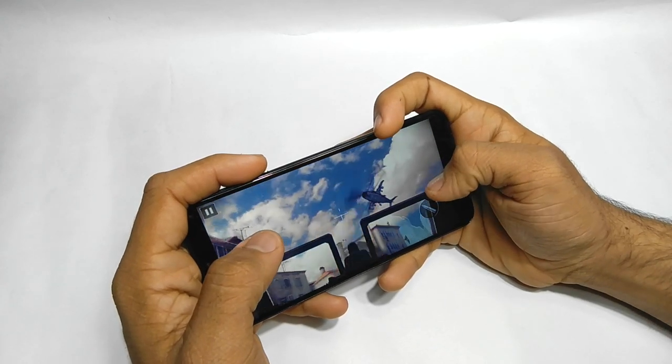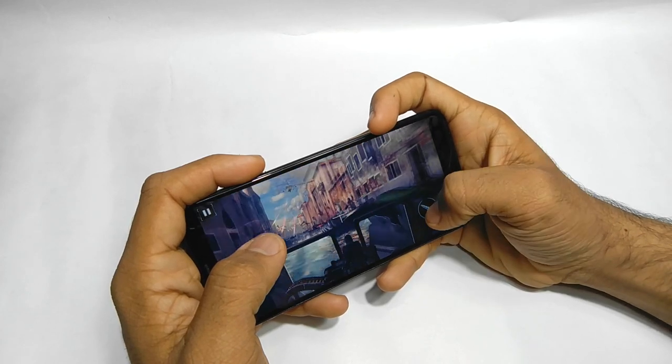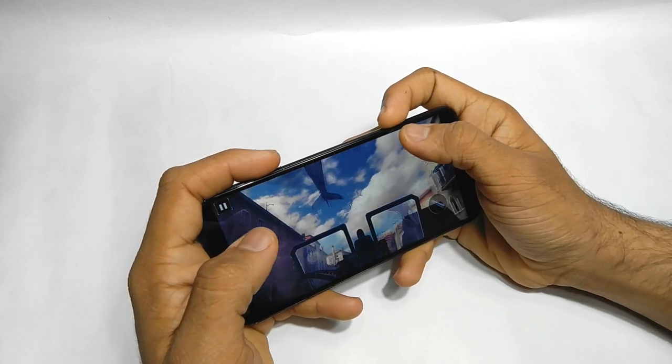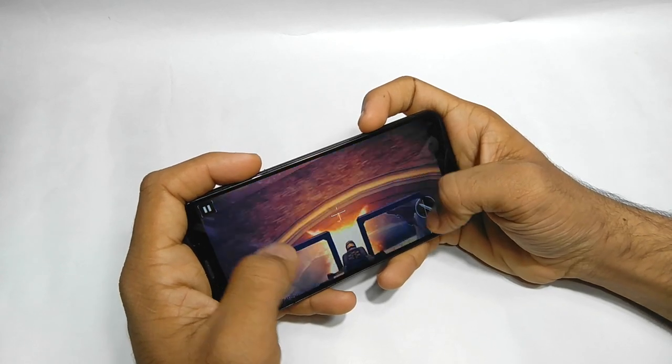I'm going to talk about the screen in my full review, not in this video — this is a gaming review, not a full review. I'm enjoying the screen real estate though; the big screen feels really good.